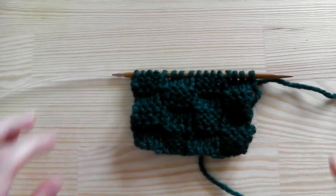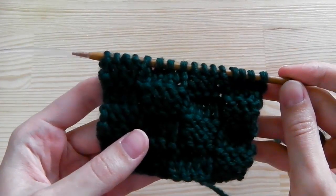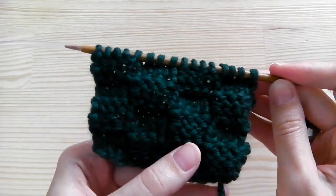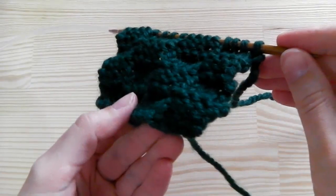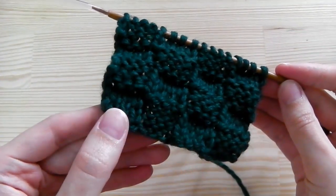Hi guys! This time I will show you a knitting pattern — a basket weave — and it is quite easy. As you can see, the pattern does not roll, so you can use this also for flat projects.